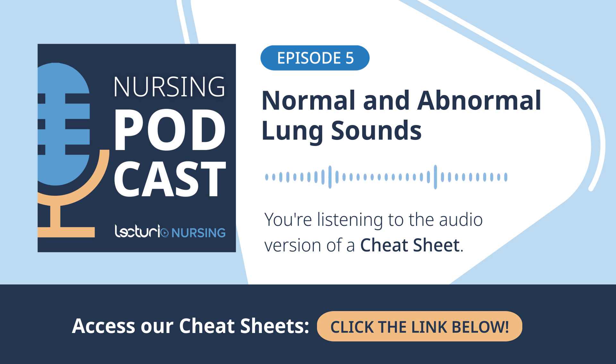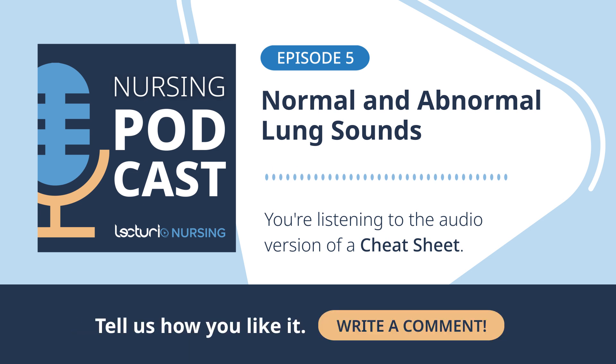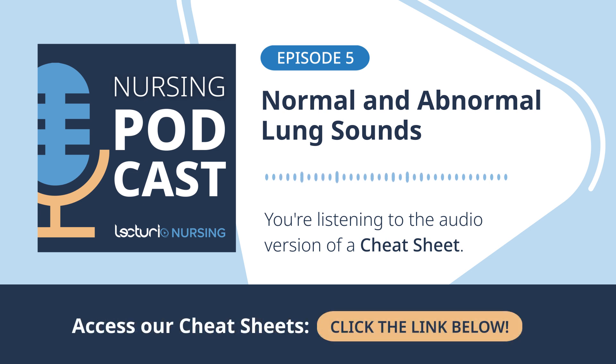Knowing that distinction changes everything in terms of response. Being able to triage those sounds by severity is really the mark of an expert assessment. That's why knowing the baseline — knowing normal vesicular sounds — is so fundamental. You need that reference point to instantly recognize not just that something is wrong, but how wrong it is: is it something needing monitoring or something needing the crash cart?